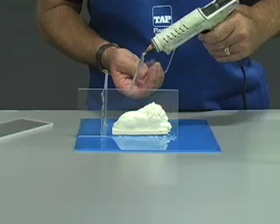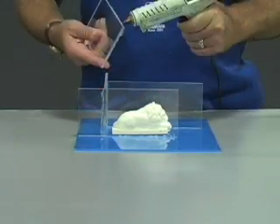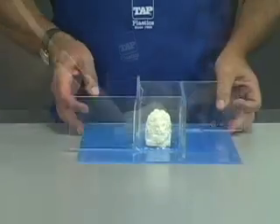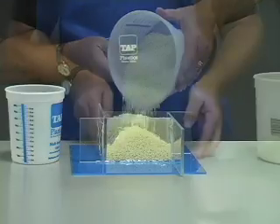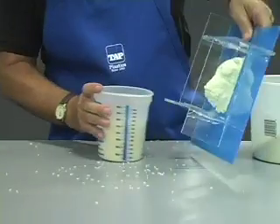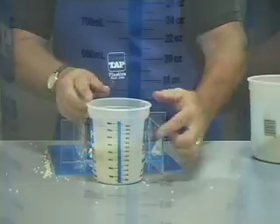Fasten your model to the base using a hot melt glue gun. Place the acrylic wall strips about one half inch away from the model. Using a glue gun, you can make the box a custom size. It is important to make the seals leak proof. Next, determine the volume of the box by filling it with rice, then measuring the volume of the rice. Rice is used because it is easy to remove from the model and the box.